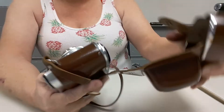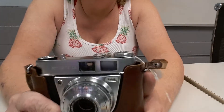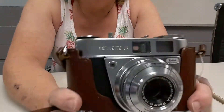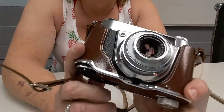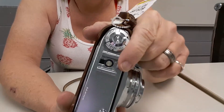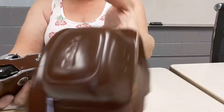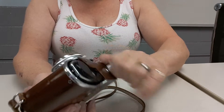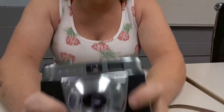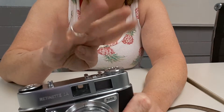I waited and waited to get this camera because it was just gorgeous. It is a Retinette 1A, a 35mm camera, completely mechanical — no electrical on it whatsoever. Well, it does have a hot shoe but it doesn't take batteries at all. And it came with this gorgeous case.